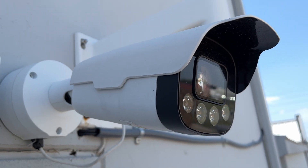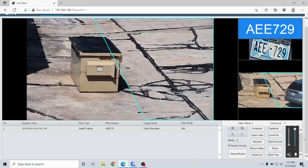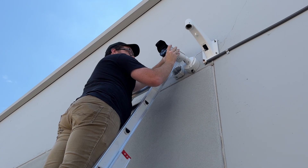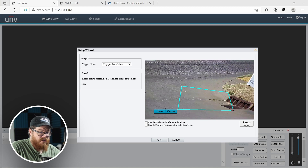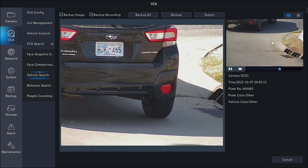A license plate recognition camera, or an LPR, is a critical tool for anyone looking for a security camera to collect license plate numbers. Hey guys, what's going on? It's Tyler from Nelly Security, and in today's video we are going to be talking about the Uniview LPR. We will talk about installation, tune in the settings for optimal license plate recognition, and integrate this with our Uniview NVR for quick and easy license plate search and retrieval. We've got a lot of stuff to go over, so let's jump right into the video.